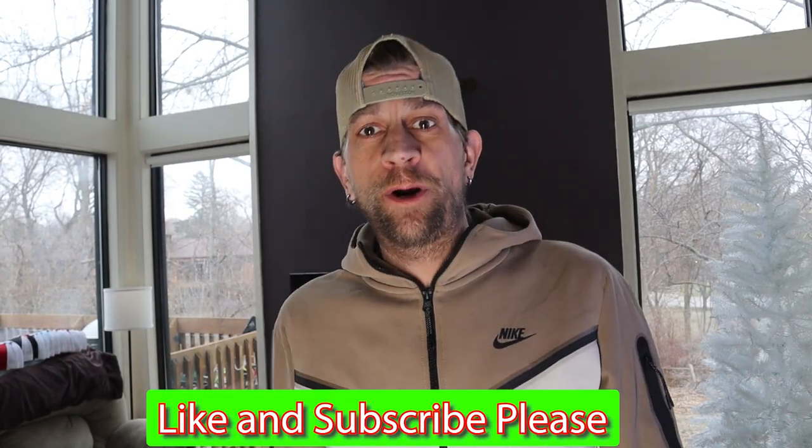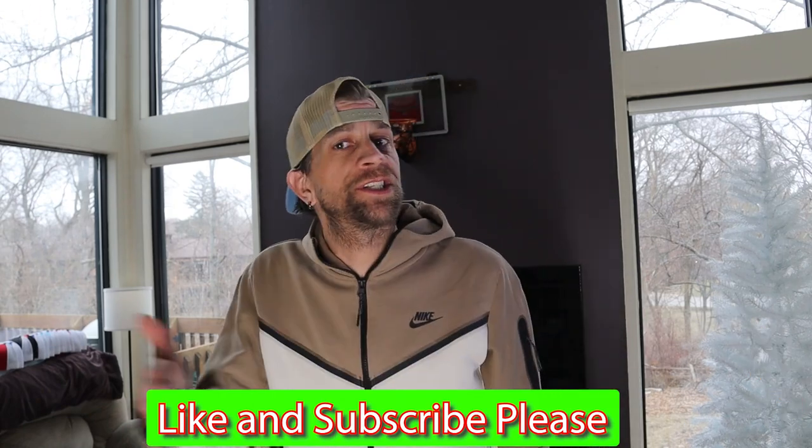What's going on gals and guys, my name is Ryan back with you for another video. Today we're going to do a quick one on the screen print embroidery custom apparel side. What we're going to do is Siser Brick 600 again — I've done this with a shirt, we did a layer, but I've had a few people ask me about hats.